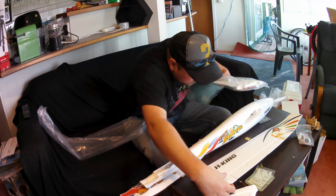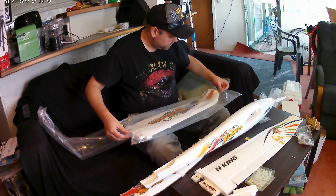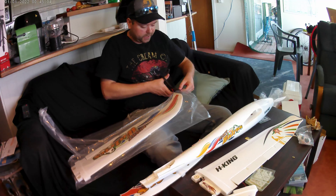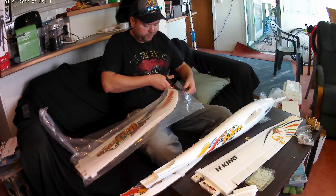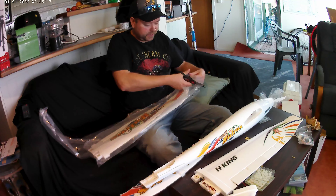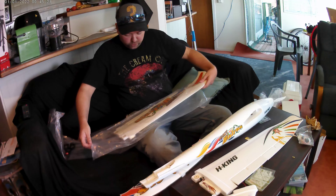That's one of the wings there — beautiful colouring. And here's the other wing. I got this off AliExpress and it came to about three hundred dollars altogether with shipping. I'll leave a link in the description. I chose the red one because I think it's a bit more colourful than the blue one.